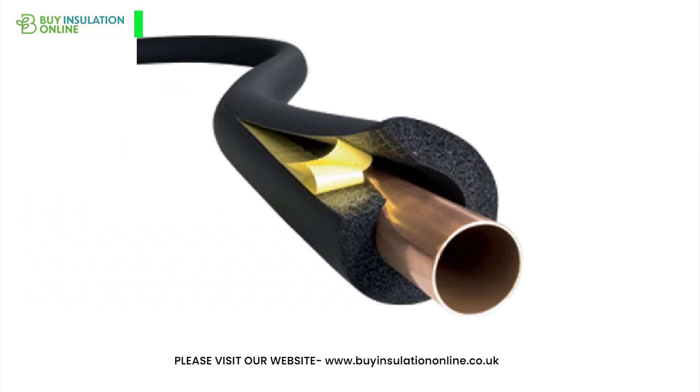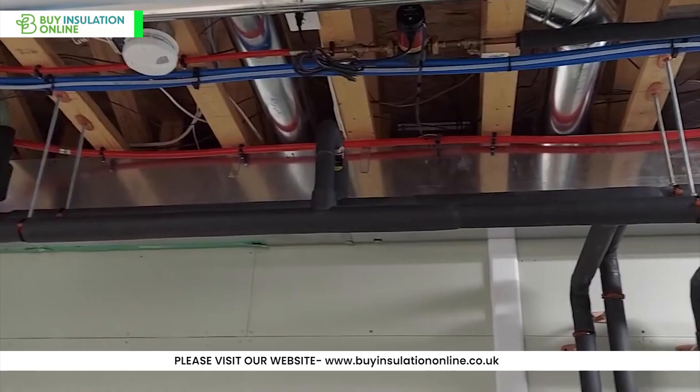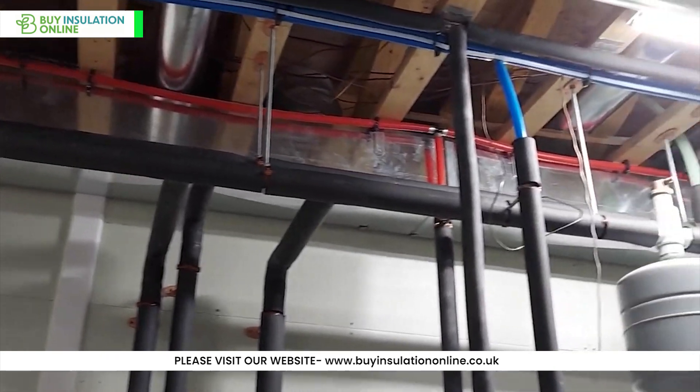ArmaFlex is constructed from high quality nitrile rubber. This pipe lagging provides great insulation, safeguards against condensation and ensures energy efficient operation of your piping systems.